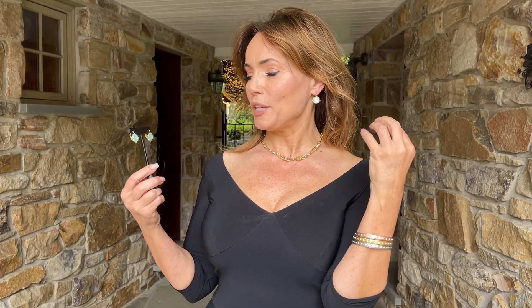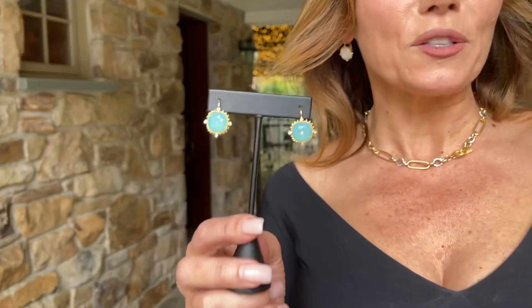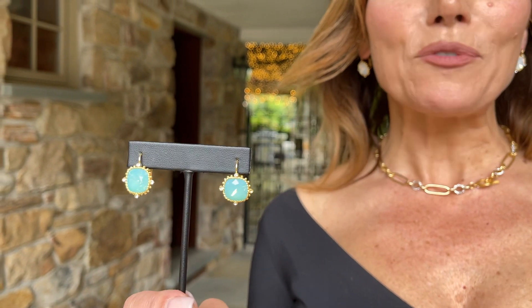These earrings are absolutely beautiful — I love them in both colors. This is a soft frosted white feel, with beautiful texture and detail on the setting. Then we have this gorgeous, almost aqua chalcedony look that you see into, which is so beautiful. Each and every step in this pair of earrings is done by hand.